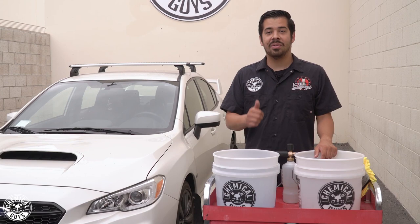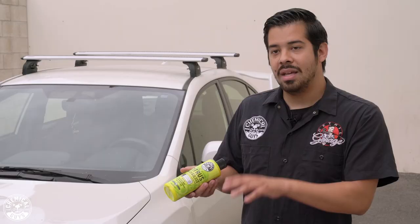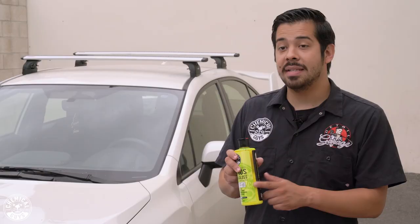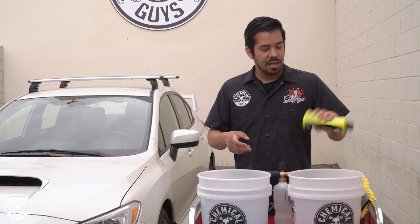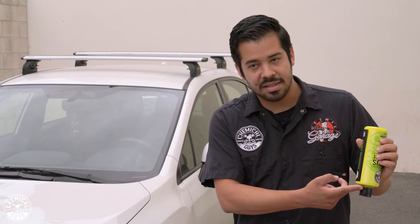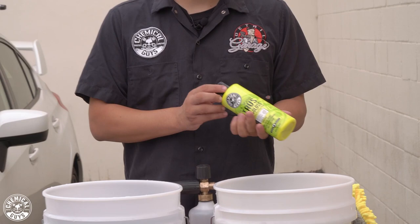Now I'm going to grab my bottle of Citrus Wash and Gloss. I'm going to dedicate the red dirt trap bucket as my soap bucket and keep the blue dirt trap bucket as my rinse bucket. First, before we begin using the soap, I want to shake it up — because this soap has synthetic gloss enhancers that you want to make sure are mixed together. Just give it a quick shake until it all becomes the same color, then you know the product is fully mixed. I'm going to put about an ounce in my bucket and about two ounces in my foam cannon.